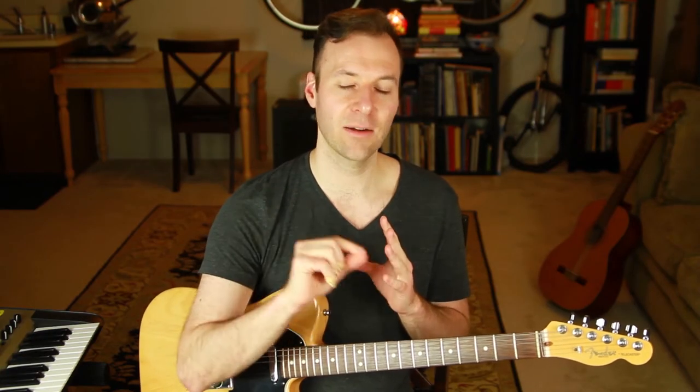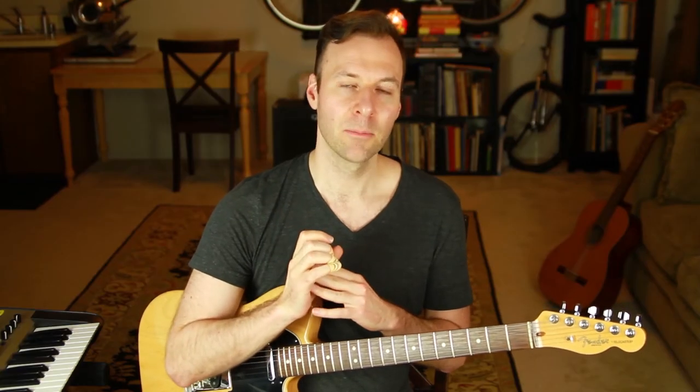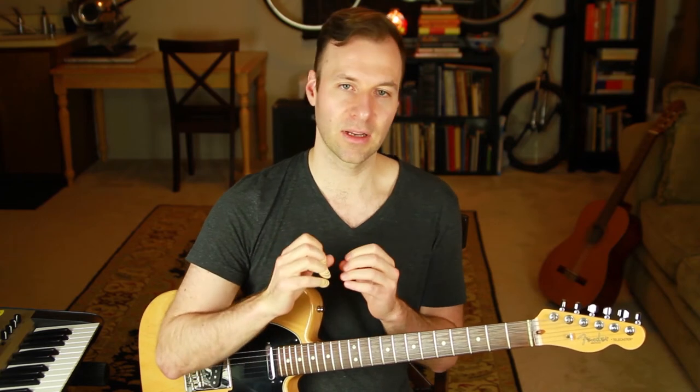The question of when you can take liberties — when you can add a certain extension — has two options. Option one: don't, and just play the pure chord with the five or just the shell voicing. Option two: just add extensions loosely and freely. If you see C9 you can make it C sharp 9 if you like the sound. Your ears and your taste are the barometer. You might stumble on something you really like.